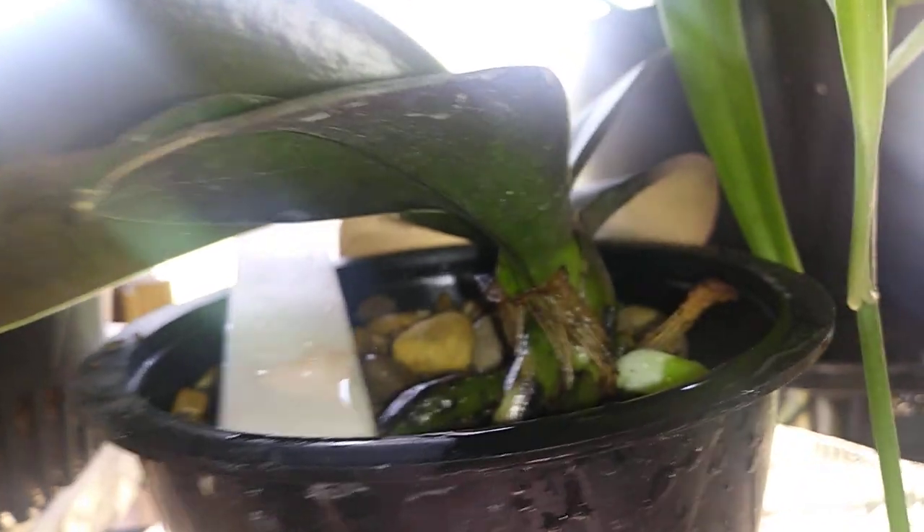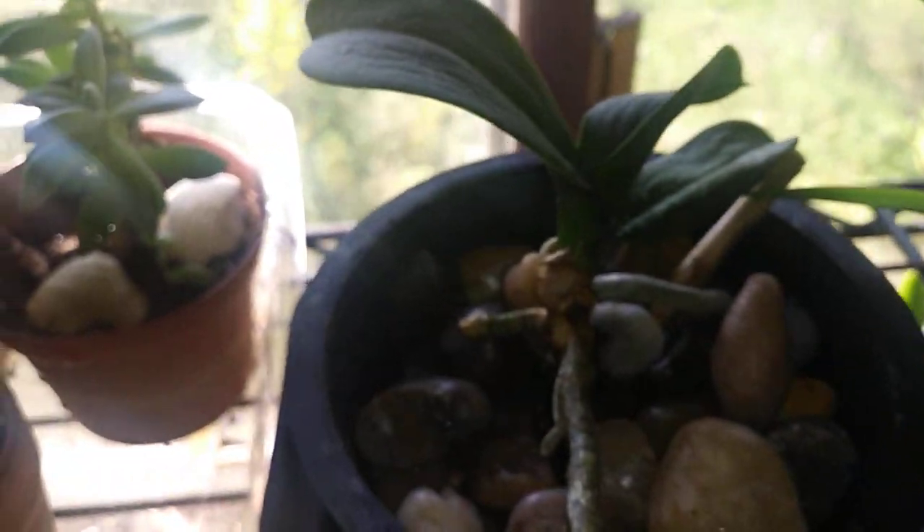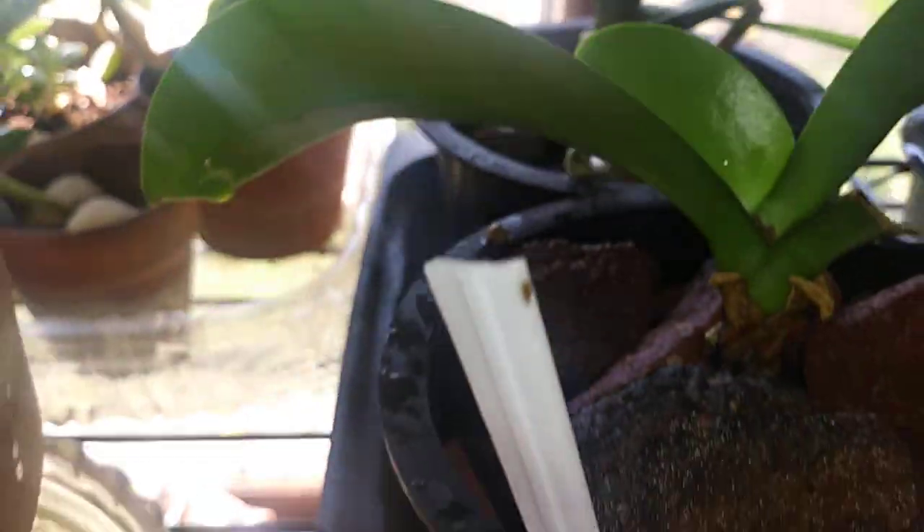And then I have all my mini Phals — they're all up here in river rock. These are some that I was having some issues with, but after I planted them in the river rock they all kind of started taking off and doing a little bit better, so I'm happy with that.